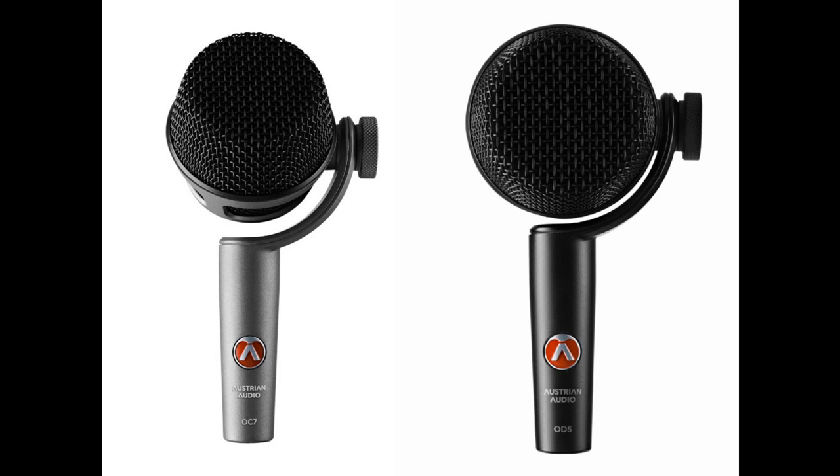In addition to their shared attributes, the OC-7 and the OD-5 each have unique features. The OC-7's true condenser capsule is perfectly protected by the microphone basket and can therefore be positioned without hesitation even in places where the microphone might be subjected to knocks. The OC-7 is equipped with a second-order high-pass filter with an operating frequency of 40 or 80 Hz. A minus 10 dB pad, which results in lower sensitivity by reducing the capsule voltage, allows it to be used in front of the loudest sound sources. With an outstanding 154 dB SPL, and greater than 160 dB SPL with pad, the OC-7 is extremely resistant to overload.